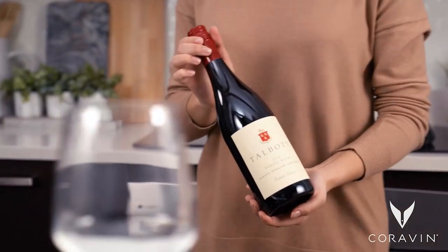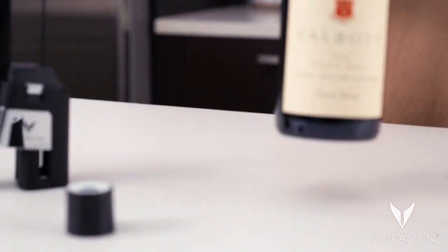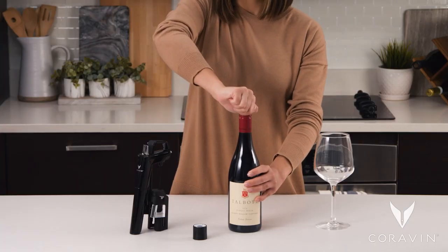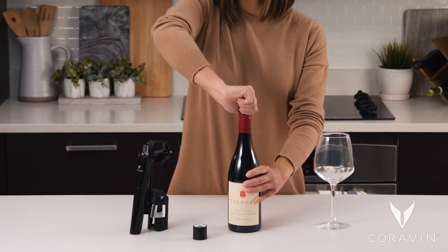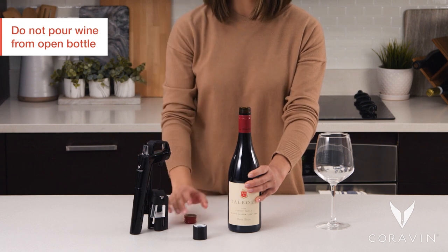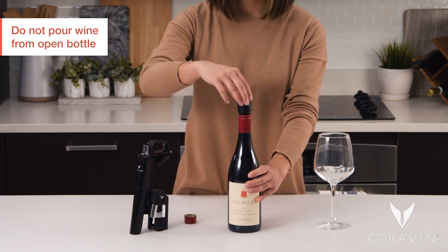You can use the Coravin system with bottles closed with screw caps using the Coravin screw cap. First, remove and discard the existing screw cap. Do not pour wine from the open bottle. Immediately replace with the Coravin screw cap.